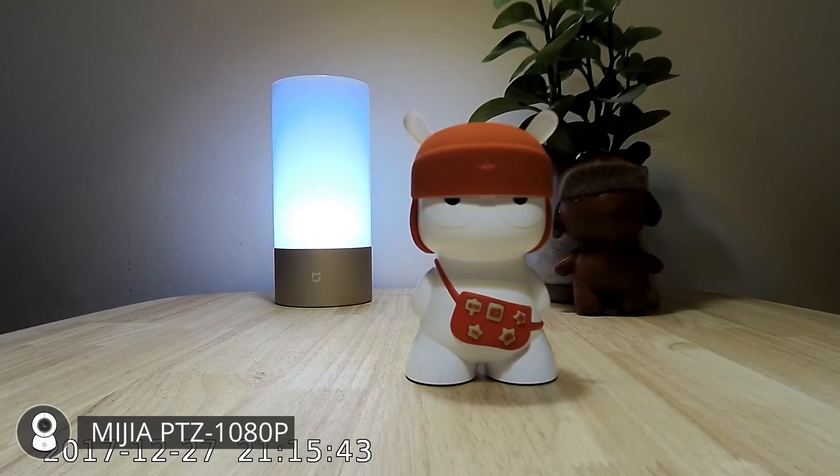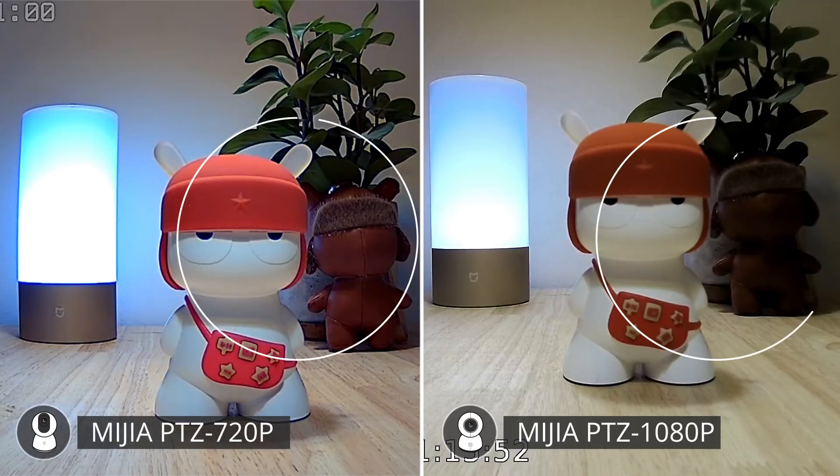The Mijia 360 AI shoots full HD footage but it really doesn't look like that, especially considering this is the most expensive camera. In that sense the cheaper Mijia 360 camera looks a lot better. Look at the difference in the colors and contrast here.